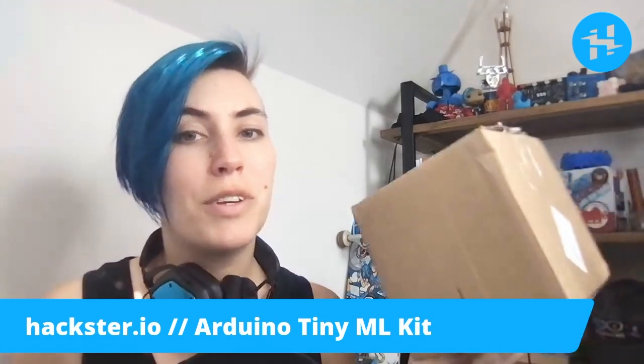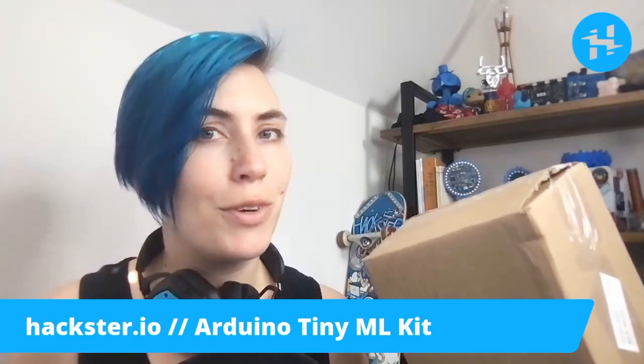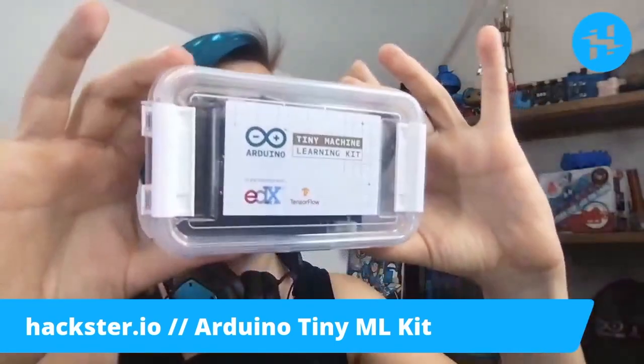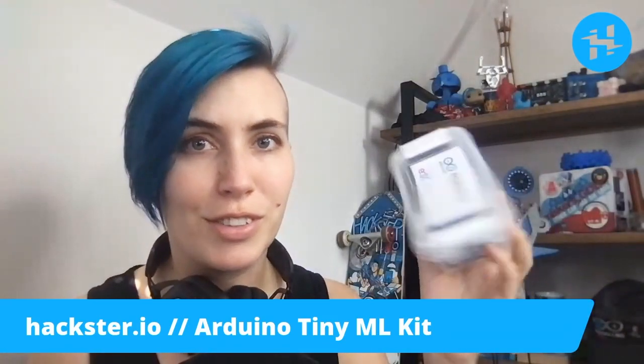Alrighty, Haxers! Once again, we are ripping open the mailbag, or box in this case, and this time we have an exciting delivery from Arduino. This is the Arduino Tiny Machine Learning Kit. It combines two of our favorite things, Arduino and machine learning, developed in partnership with edX and TensorFlow.